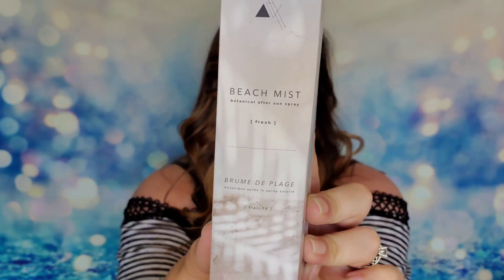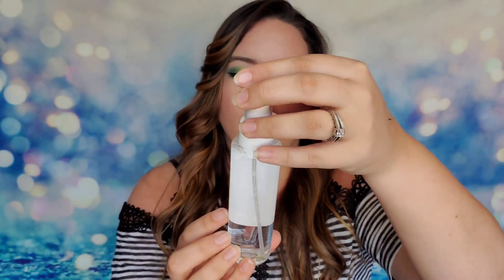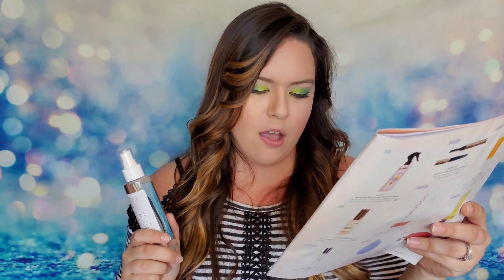Then there's a Beach Mist Botanical After Sun Spray — four ounces of fresh mist from the Lifestyle Company. It's $42 and it says to reset and refresh your skin by spritzing a soothing aloe, mint, and lavender mixture. I think this will be great on a sunburn. It feels like FabFitFun knew exactly what was going on in my life right now. Definitely going to try this one!